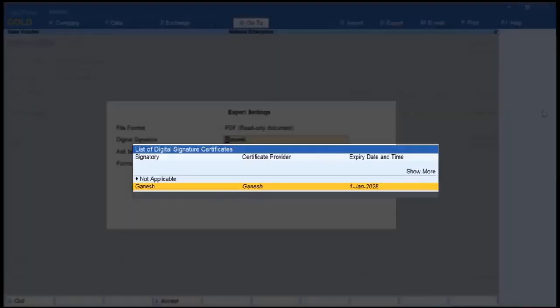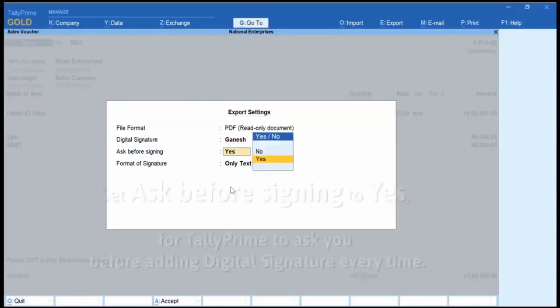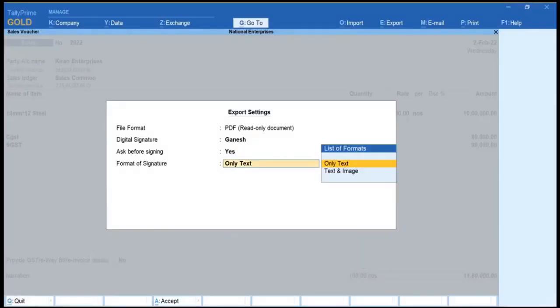Select the digital signature from the list of digital signature certificates. If you want the Tally Prime system to ask you before adding a digital signature every time, then select Yes. The format of signature is set to text only.